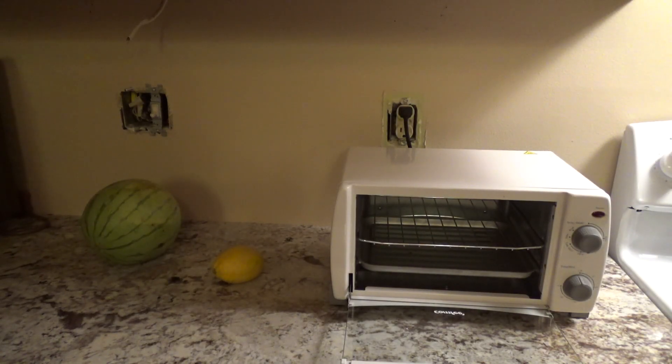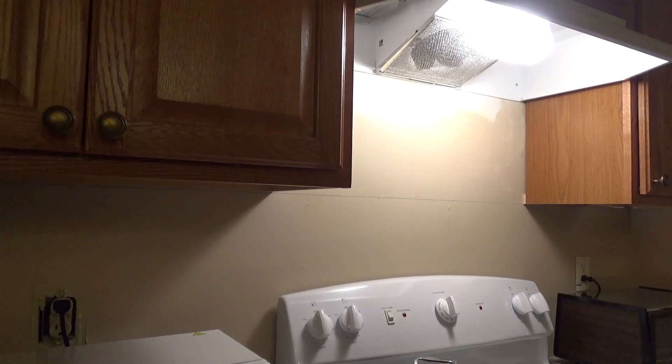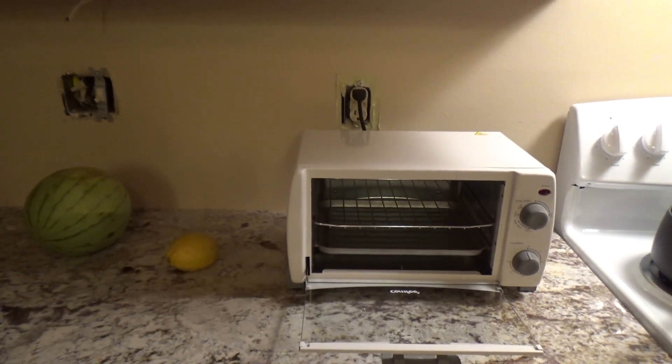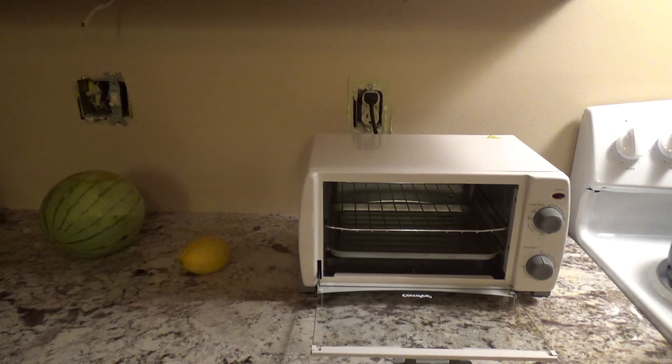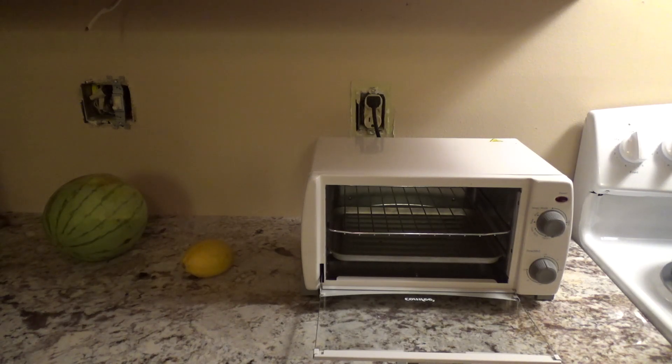I had a little scare in the kitchen this evening. I was making dinner in this small oven as I often do. I have a lemon and a small watermelon on the counter that I got recently. I have the oven on, the lights above the counter on, and the Christmas lights on, so I knew I was very close to the capacity of this circuit — but I use it like this often, so I knew it should work fine.